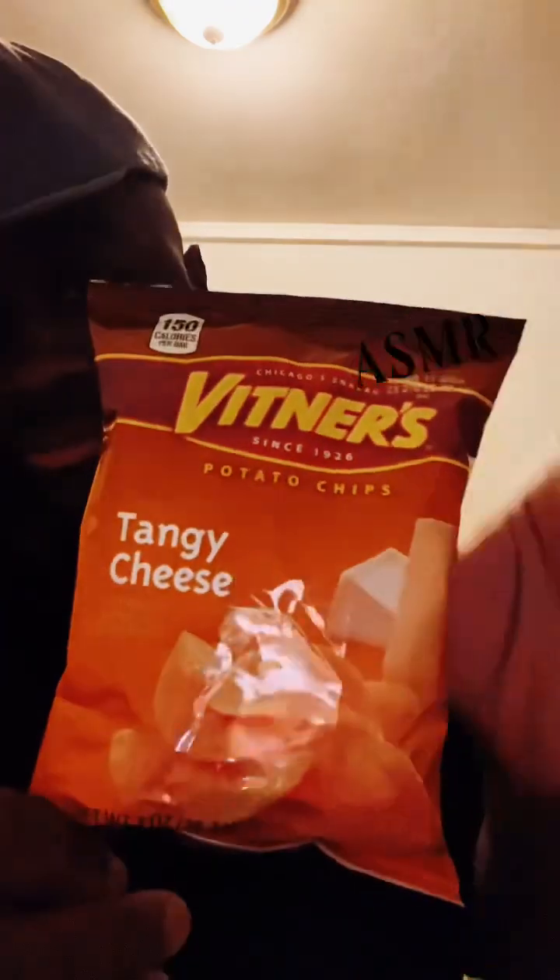Welcome to Milwaukee Life and Nature ASMR. I will be taste testing tangy tangy cheese potato chips.